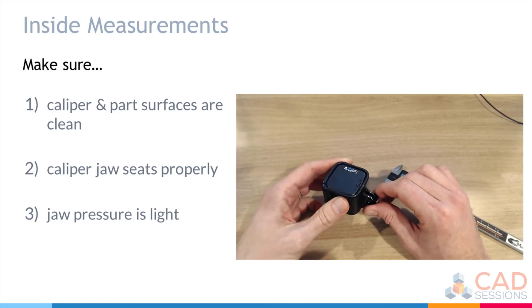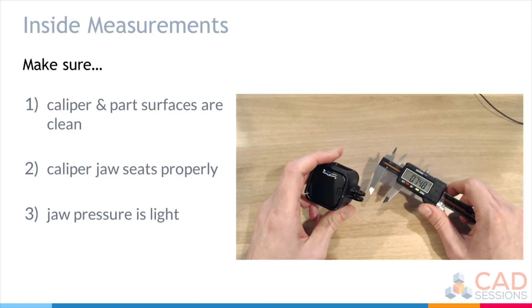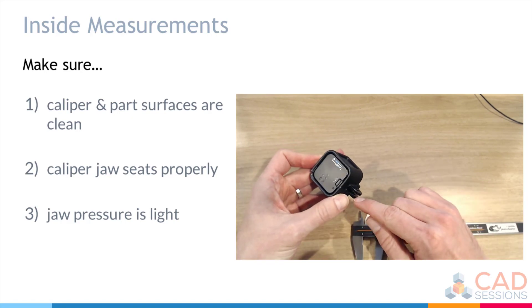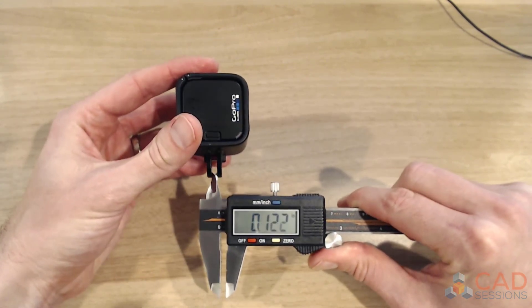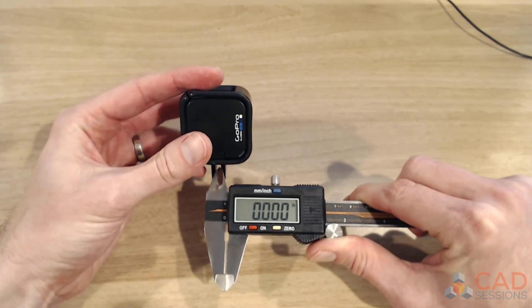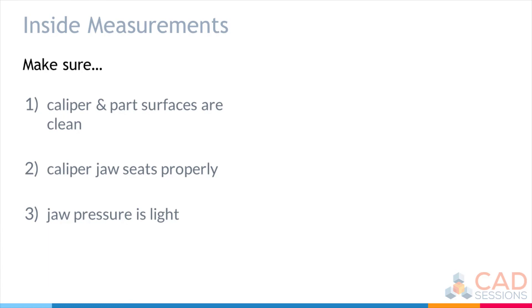Finally, let's say I wanted to make a mating hinge for this GoPro. I need several measurements, but the specific inside measurement is the separation between the two tabs. Coming in and taking the measurement: 0.140, 0.138, 0.139. And there you have it — an introduction to outside versus inside measurements using the caliper.